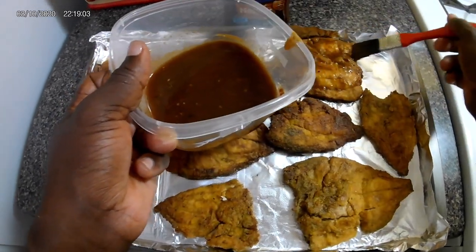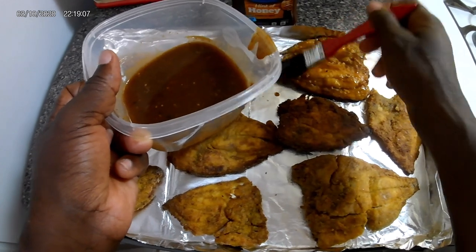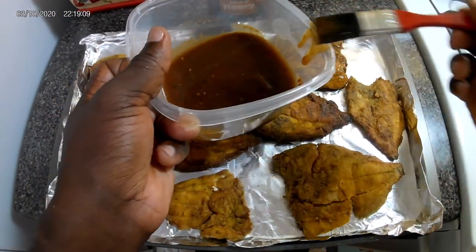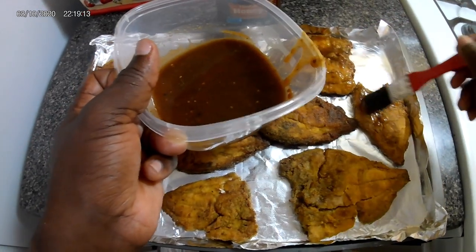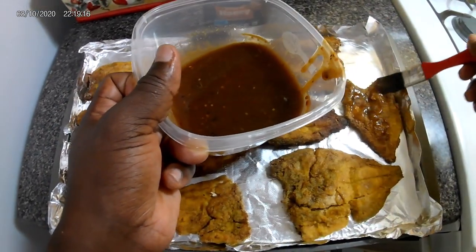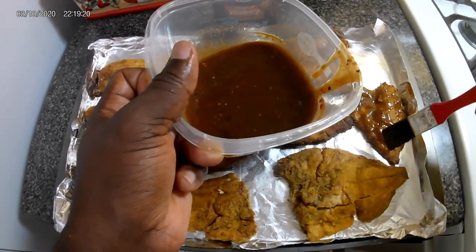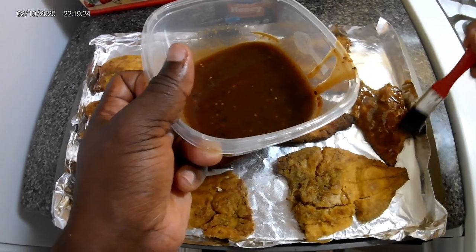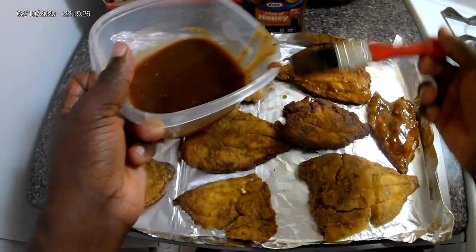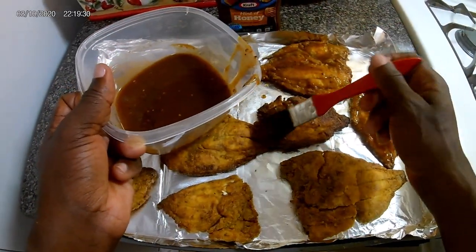My fishing trip was so lovely last night. I'm going to add a clip — maybe at the beginning or during this video — to show you when I went there, about five minutes in, and I was catching fish.